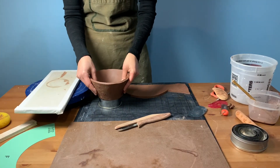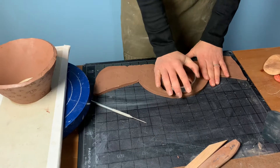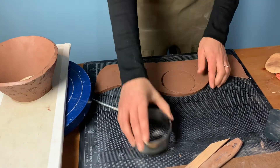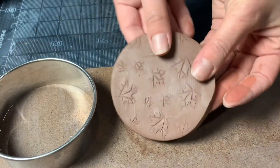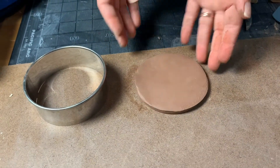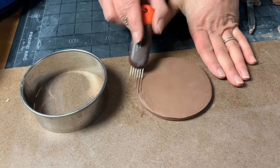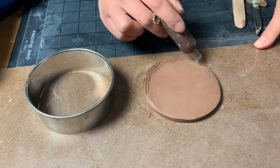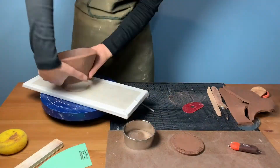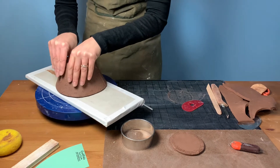You can use the purple template sets, or you can use circle hole cutters to create the bottom piece of the bowl. Our Van Gilder hole cutter sets worked perfectly in this case. For the bottom of the bowl, flip the textured circle over so that the texture will be visible on the foot of the piece. Then score the outer ring of the circle. Every time that we connect two pieces of clay together, we want to make sure we're scoring and adding slip in order to create a strong bond between the pieces.